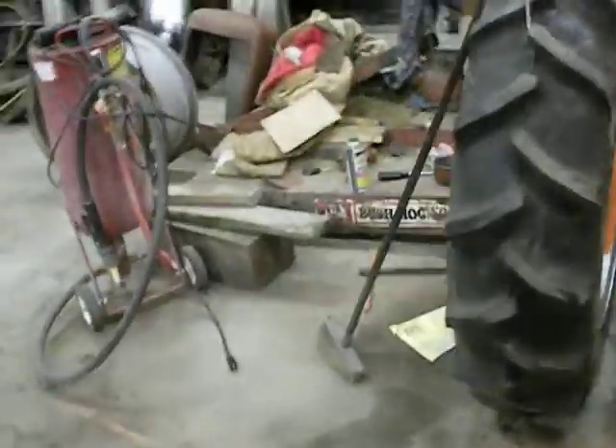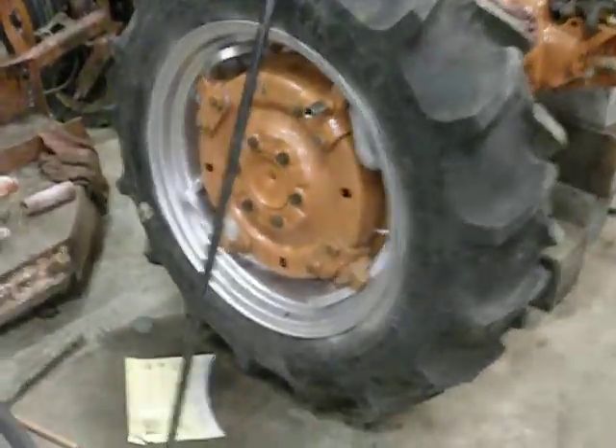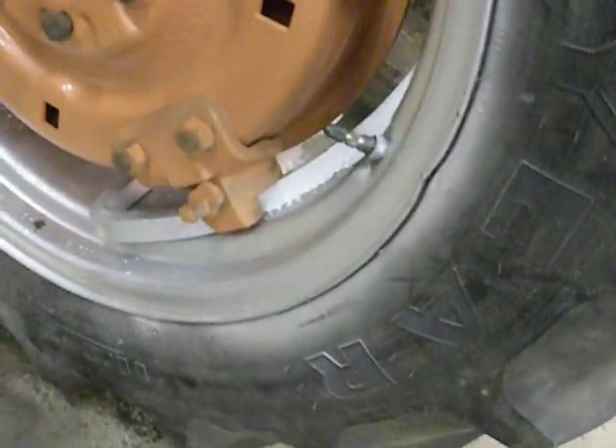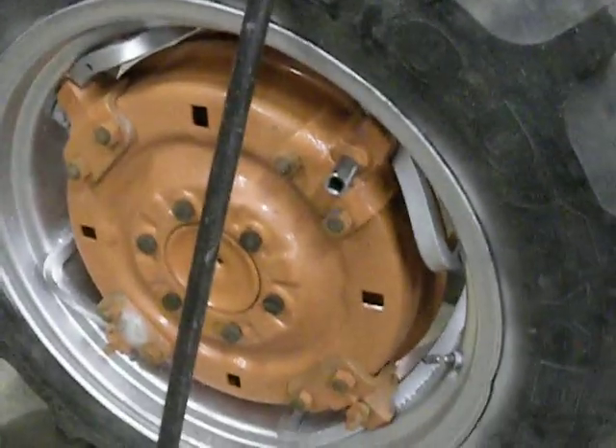I just got cleaning up, so I got stuff laying everywhere, but I do have this tire on now, it's all painted up. I got some silver on the tire, so I'm going to try and take some paint thinner and get that off.